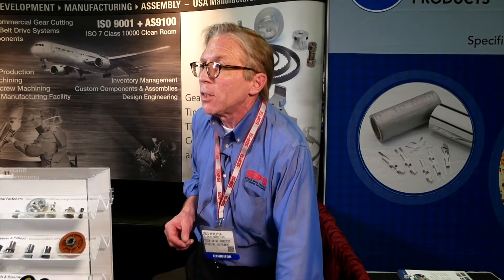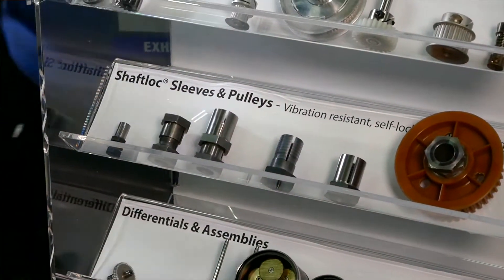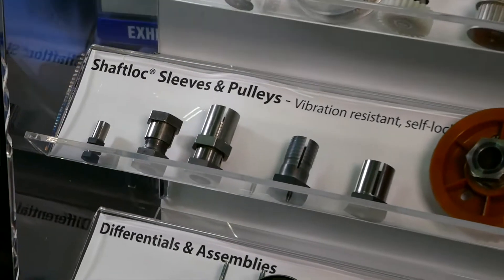How much torque does it need? You're buying the motion solution. A belt is no good without a pulley. These are different ways of attaching your pulley or your gear to a shaft.